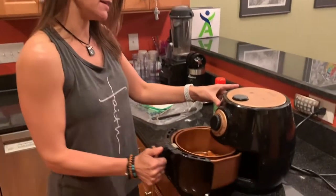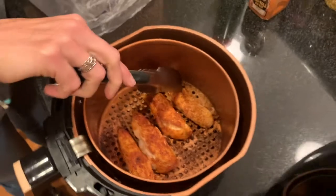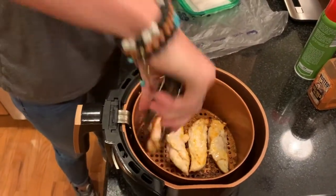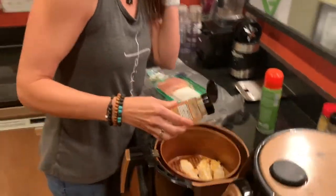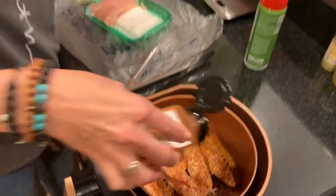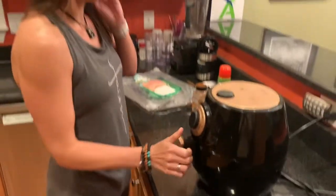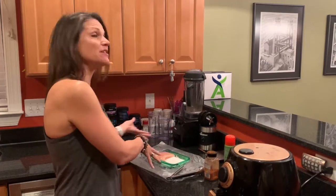My air fryer has now dinged — the first side is done. Taking the basket out, you can see it's already started cooking. I'm going to flip each of these over. On this side I do the same thing with the seasonings — I don't need more oil, there's enough in there, but I sprinkle those seasonings on very generously. Pop it back in, set it for another eight minutes, and when it dings they'll be perfectly done. I'll put them in my Tupperware and continue with the rest of my chicken.